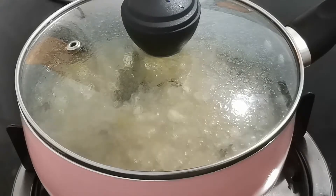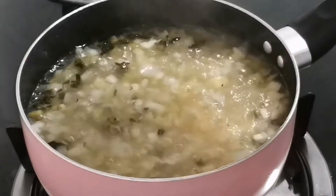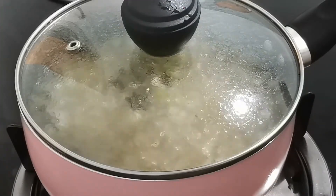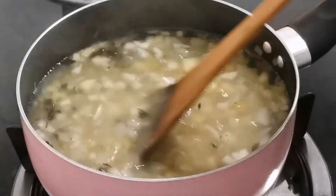Cover it and let it cook for 10 minutes on medium heat. In a couple of minutes, give it a quick stir, cover it again and cook it for 15 minutes more. In 15 minutes, give it a stir to get everything mixed in.